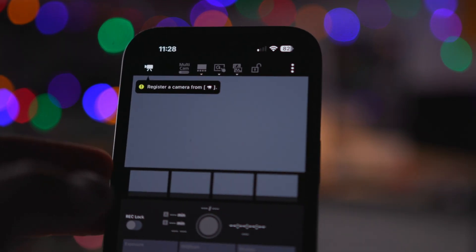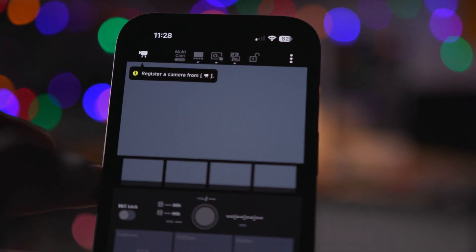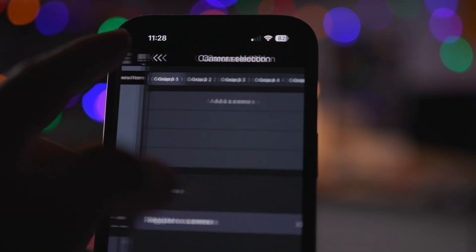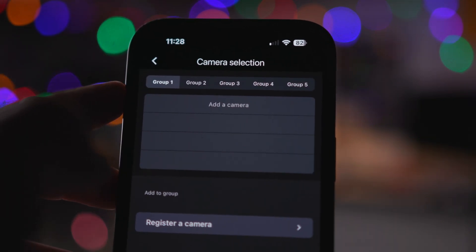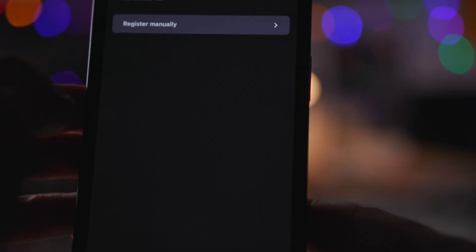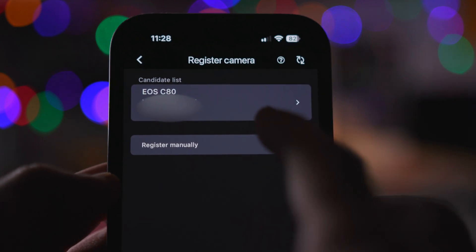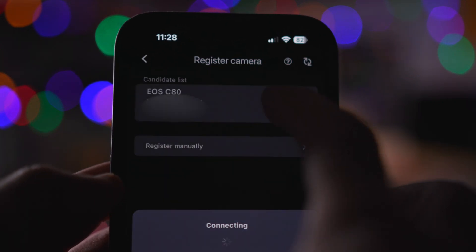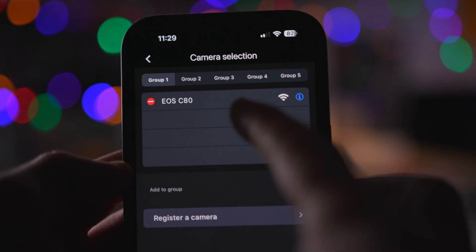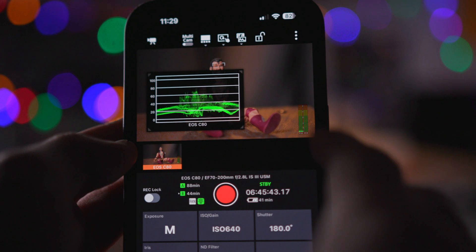Open the app after you've set your camera for Wi-Fi, making sure you're on the same Wi-Fi network. Hit the camera icon at the top, then register a camera. Give it a minute and you'll see your camera pop up — there's the C80 — and then it adds it to the list. Clear out and you're all set.